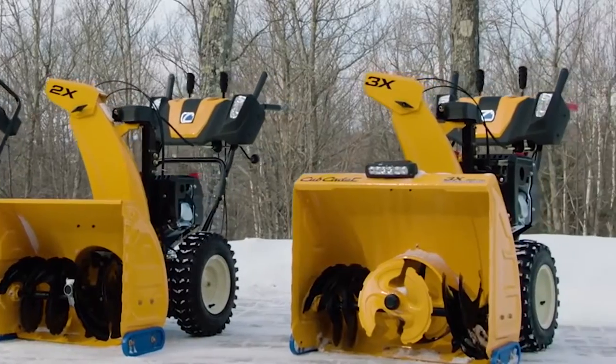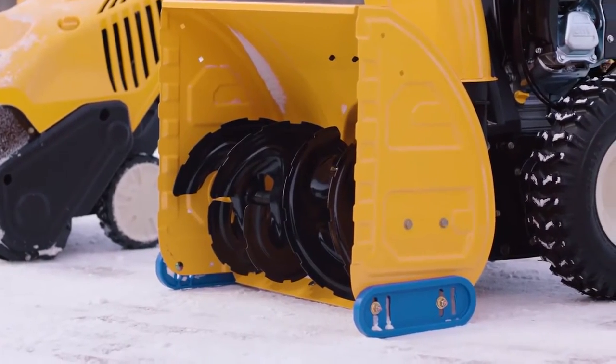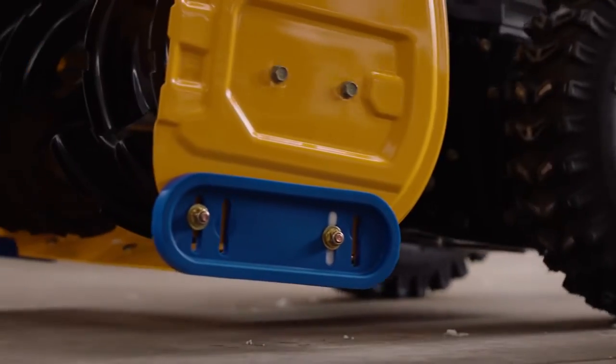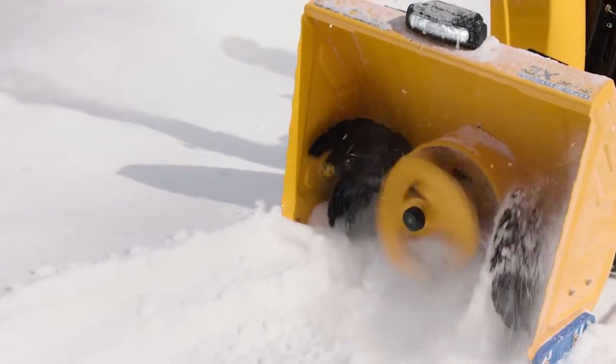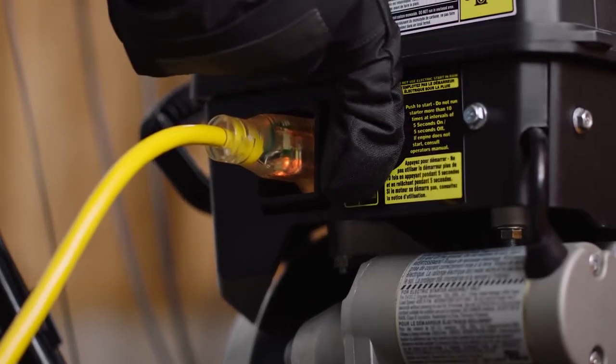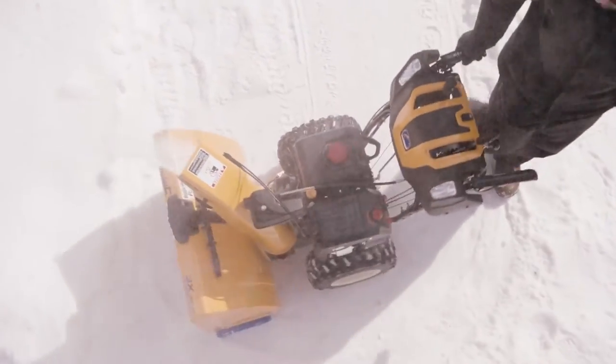Cub Cadet 2X and 3X snowblowers come with these blue skid shoes to let the machine glide over any surface. It also avoids leaving rust marks on the garage floor. They also find handy features like heated hand grips, electric start and trigger control power steering for easy, comfortable and reliable start up and handling.